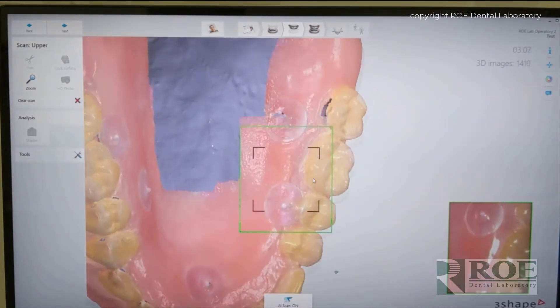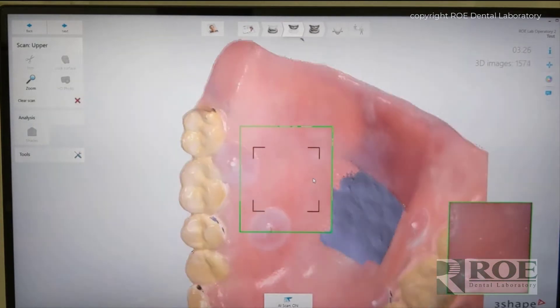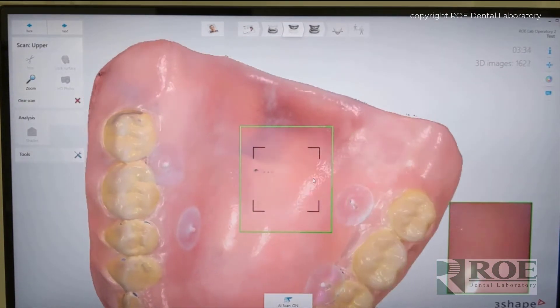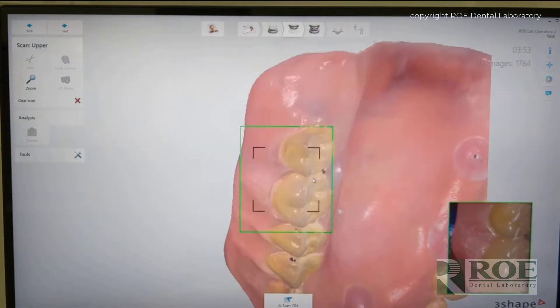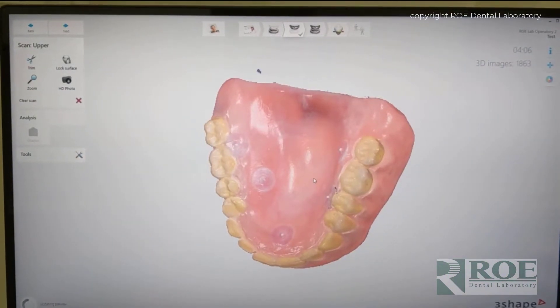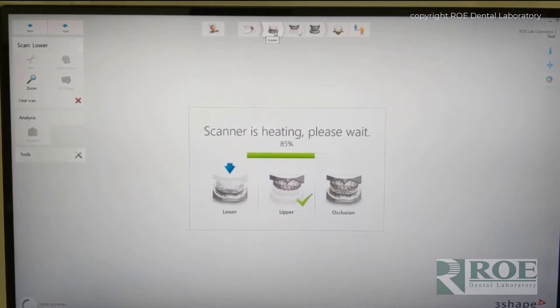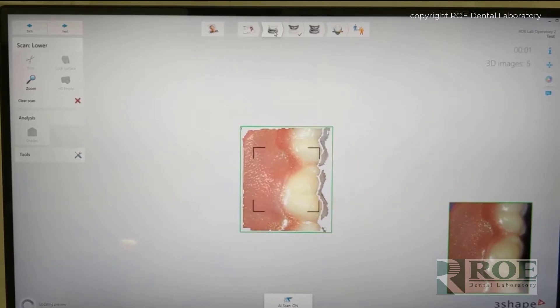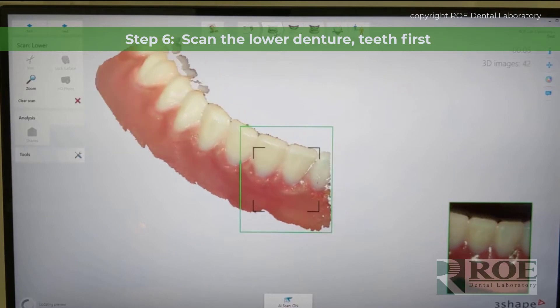This particular denture has some radiopaque markers on the tongue side, but the area where the markers are, it's always simple to scan that part. It's always the shiny palate that's a problem. So now we've finished the scan, and normally the palatal part is the most challenging — the shiny part. And you can see it did pick it up, and I think part of that is because it was the intaglio side that was scanned so well. So now we're going to flip over to scanning the mandibular denture.